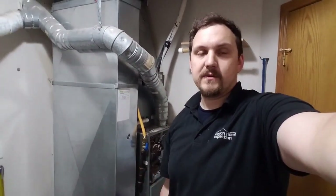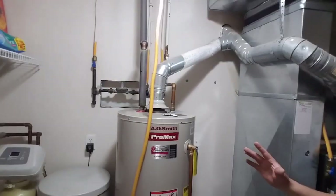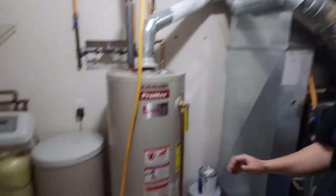Newer higher-efficiency furnaces have an actual intake to pull fresh air in from the outside, and that's what I always recommend. Even if you have a natural gas water heater, it's good to have a fresh air intake — an insulated duct coming into the room to bring fresh air for combustion.